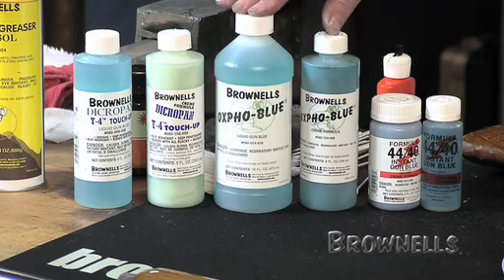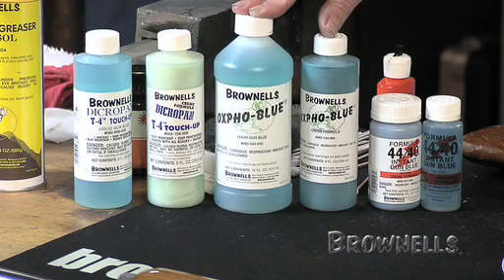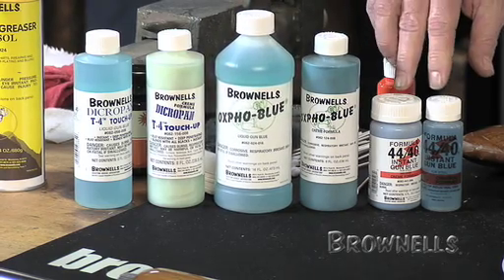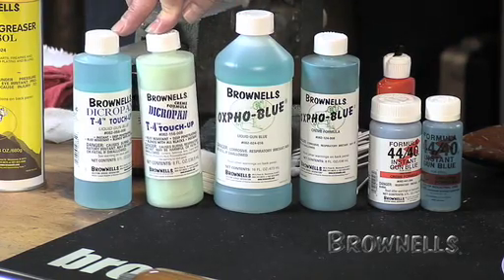We have some general guidelines for these cold blues. For bluing an entire firearm, we recommend Oxpho Blue, either in the cream or the liquid form. If you're going to do just touch-up work — small scratches, scrapes, wear marks — either the 44-40 or the Dicropan T4 is excellent for that type of use.